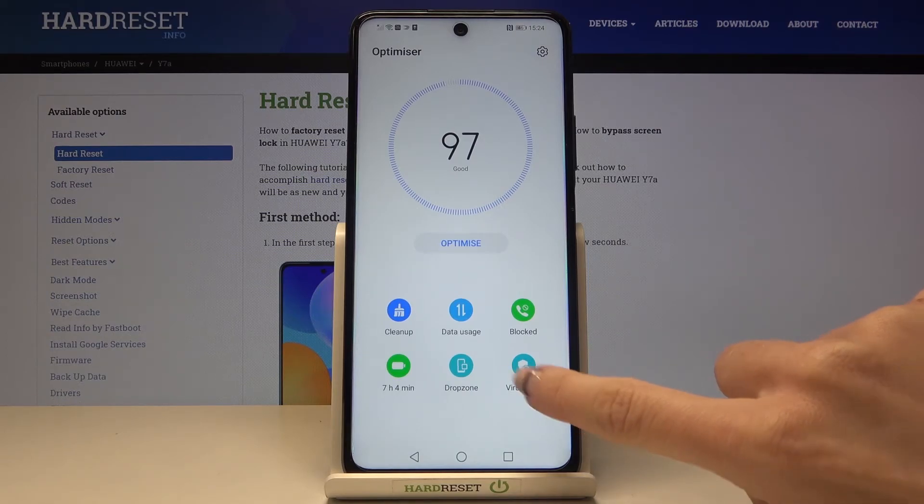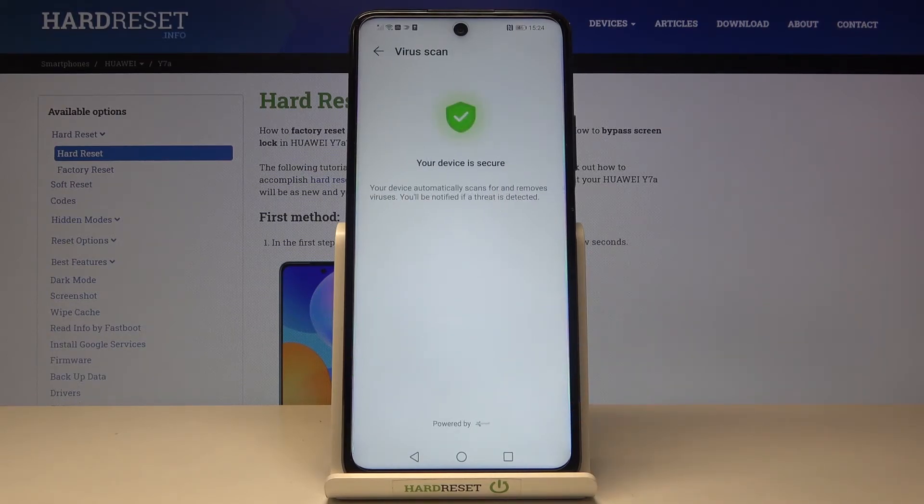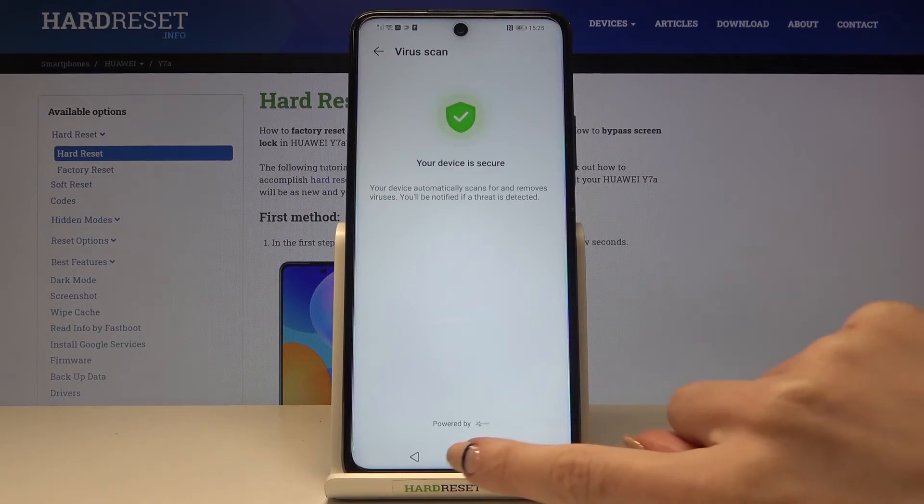You can also perform a virus scan — just click on Virus Scan. As you can see, this phone is secure and no virus is detected. However, if there is a threat, you will be informed and will be able to get rid of it.